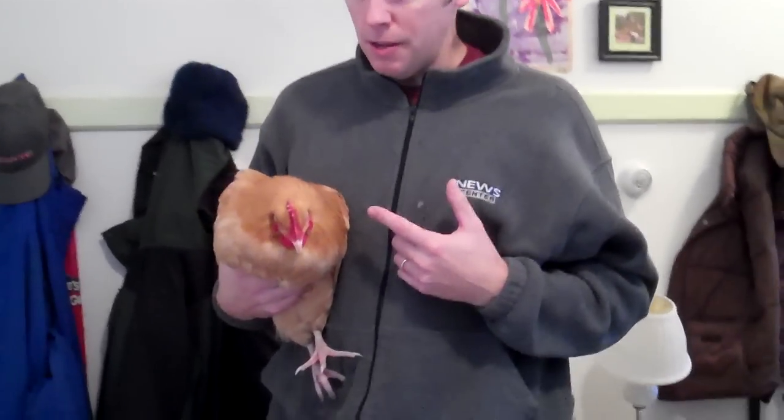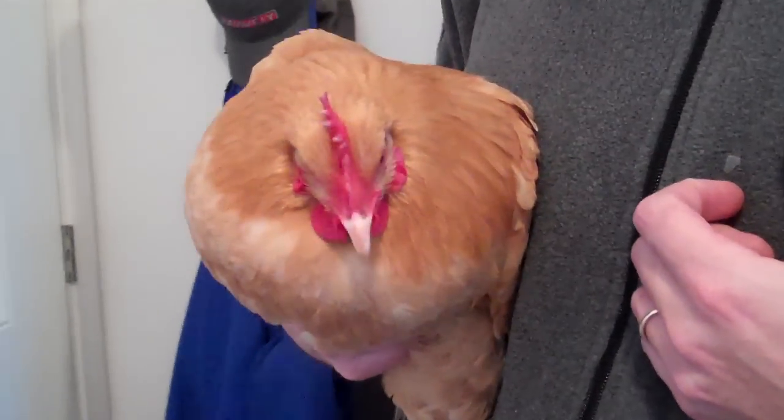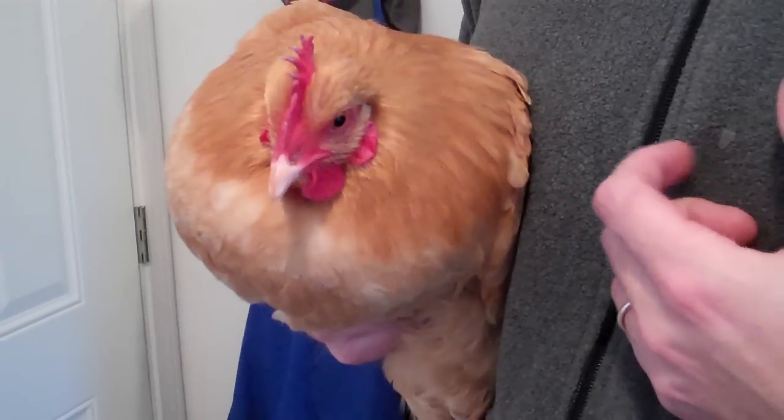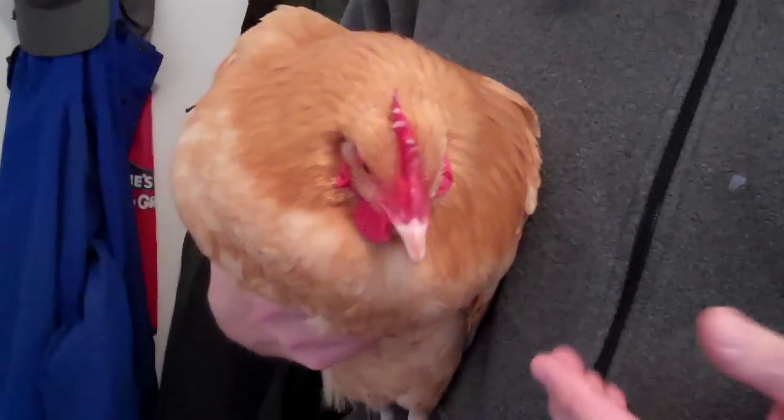It's really important when you're keeping animals to check on them every day. When you check on them every day, it helps you to identify problems. This is a sick bird. I've noticed that she wasn't really eating, so the first step is to check her out and see how she's different from the other birds.